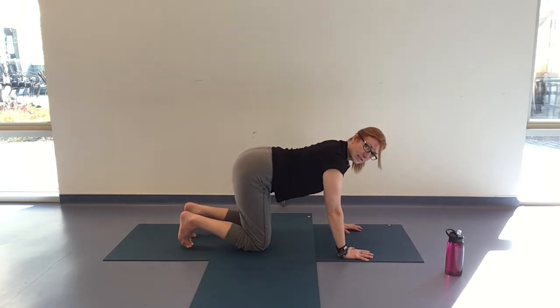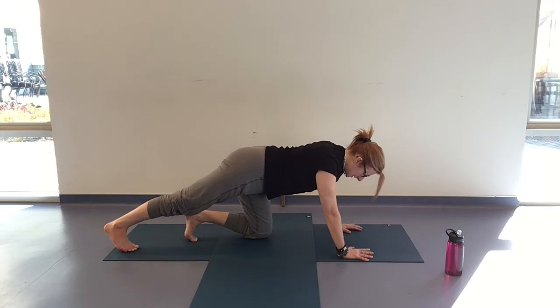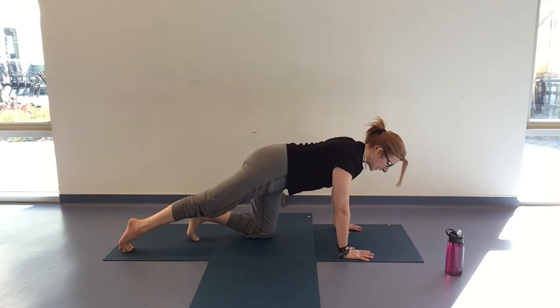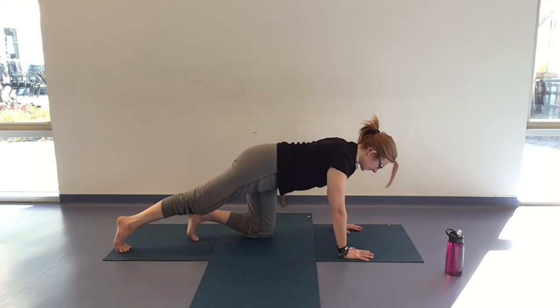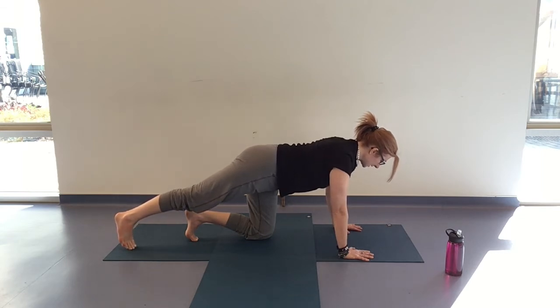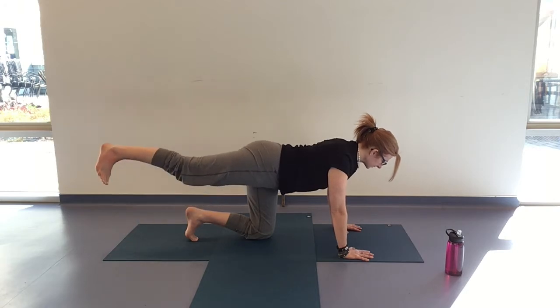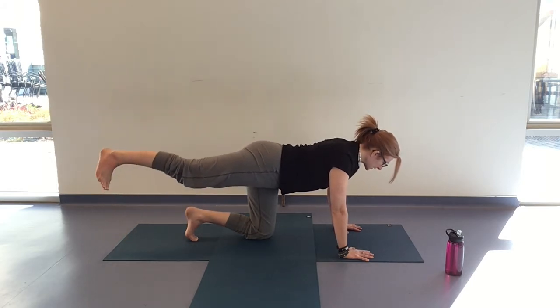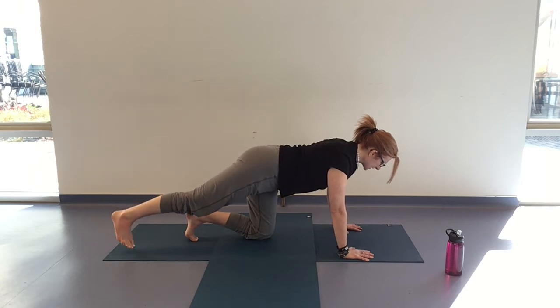Coming all the way back to center when you're ready. From here we're going to draw the knees in towards each other a little for that extra stability. We're going to take that right leg back, toes to the floor, pulsing. Taking the toes to the floor and stabilizing yourself here — this might be enough. If you want to, we're going to pick up that heel on the inhale, exhale tap it down. Keeping the torso stable from the stability of the hands and your left knee and toes.